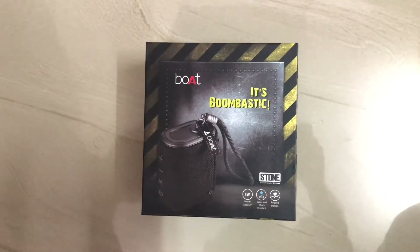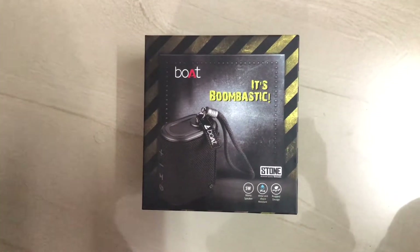Hello friends, welcome to this video. Today we are going to unbox a Bluetooth speaker.